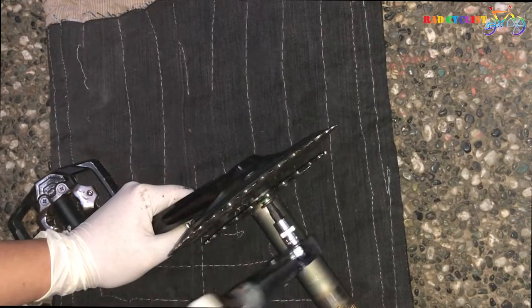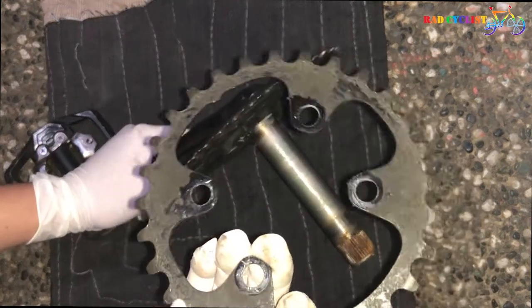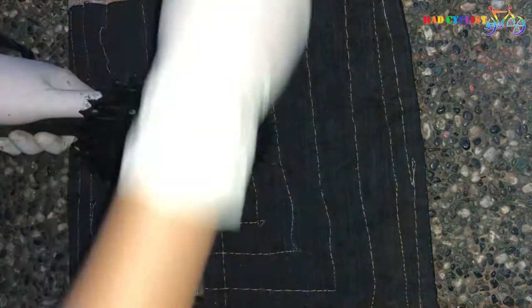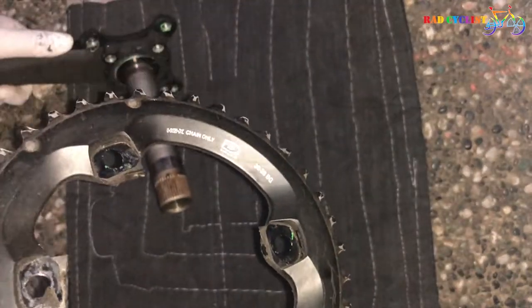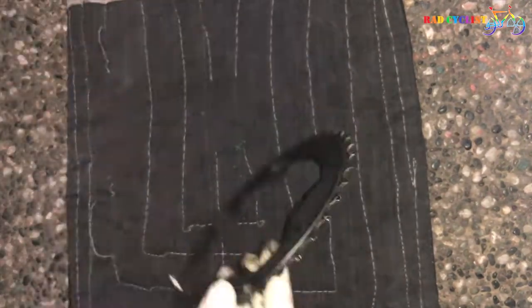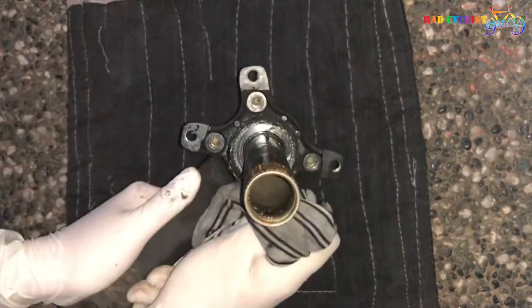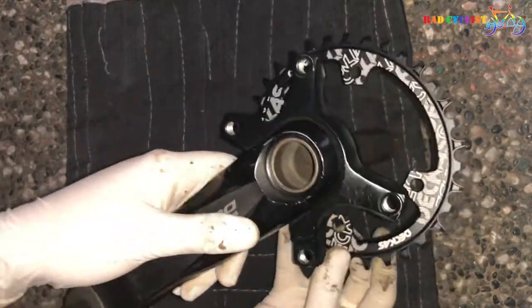Next, let's install our new chain ring. First, remove the screws using a 5mm allen wrench — 4 screws for the smallest chain ring and 4 screws for the largest chain ring.